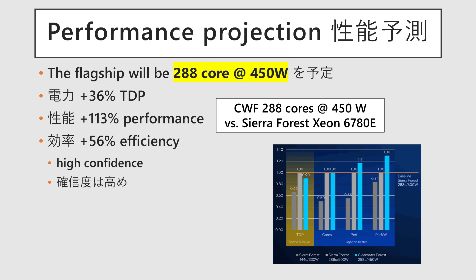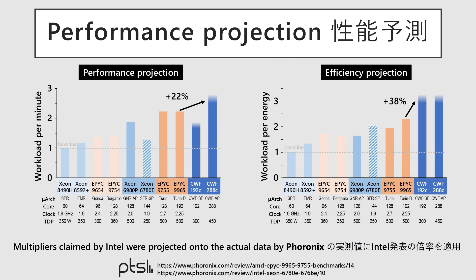Compared to the Xeon 6780E, the projected performance is 2.1 times higher with a 1.3 times increase in TDP, resulting in an efficiency — defined as performance per TDP — that is expected to reach 1.5 times better. Based on real-world measurements by Forenex, the hardware reviewer, and by scaling the performance projection of Clearwater Forest onto actual performance data of Sierra Forest, it is suggested that the new chip will outperform AMD's latest flagship, the EPYC 9965, by 22% in performance and achieve a 38% lead in power efficiency. Furthermore, an even greater gain is anticipated for workloads involving heavy floating-point operations.